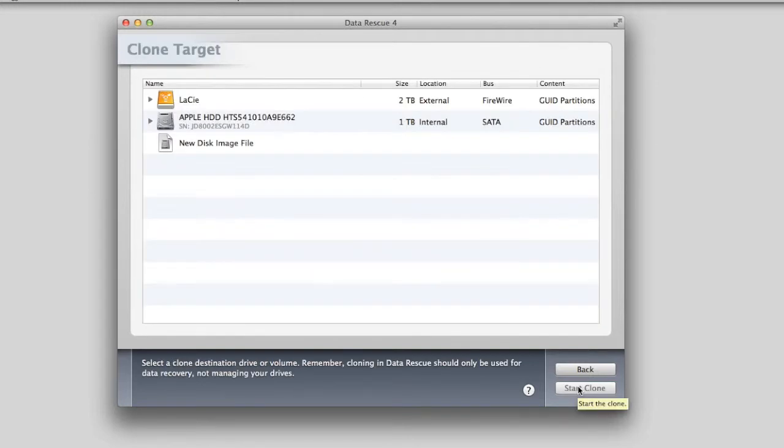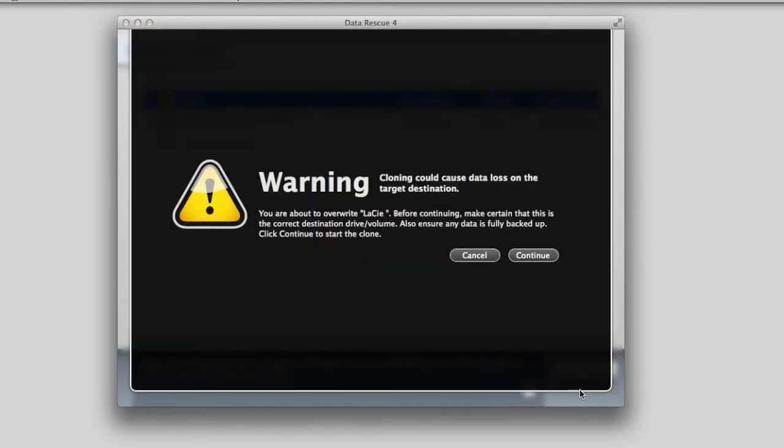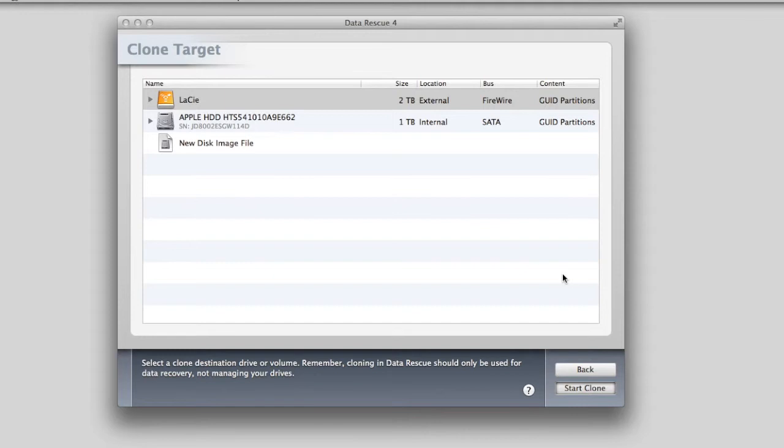Select the hard drive that you will use for cloning and then click Start Cloning. A warning message will then appear. Please make sure to read it and then click Continue. Click Start Clone.